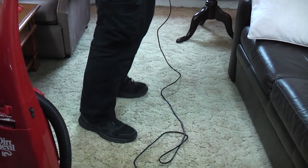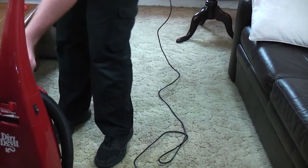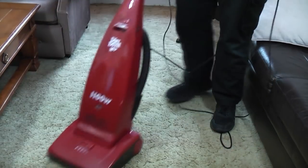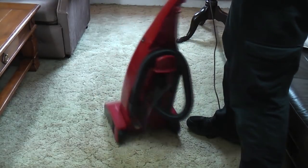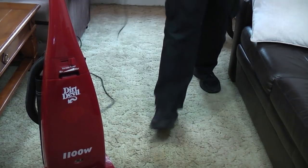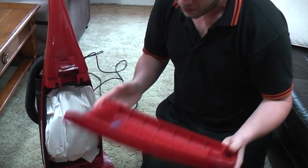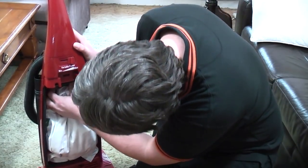Hang on, that socket's turned off — why is that socket turned off? This carpet is a bit dense but it's quite short pile at home. You can see it titivate the pile. What's the bag like? Well, there seems to be a little bit of fine dust that's seeped out, although not too much. Let's have the bag itself out.